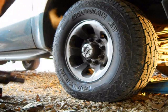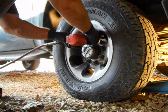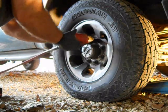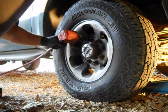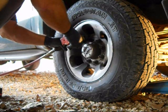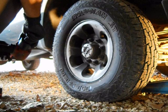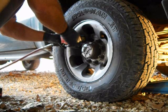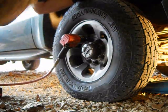Let's just loosen these up a little bit. That one's tight. That one's tight as well. Compressor's not coming on — let's check that out.